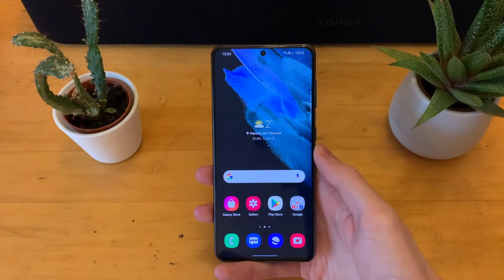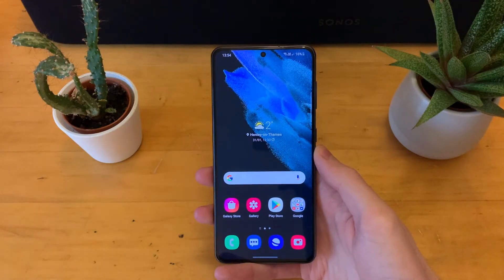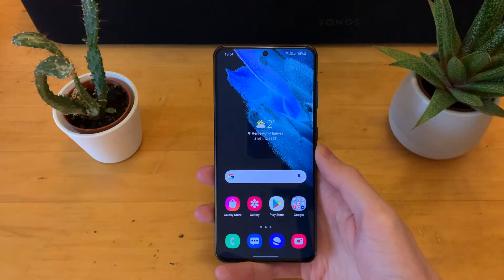Hey guys, Jack here. Welcome back to the channel. Hope you're doing well. Today we have another quick and simple video showing you how to activate Wi-Fi calling on the new Samsung Galaxy S21. This will also apply to the Plus and Ultra models. All you need is a carrier that supports Wi-Fi calling and then to be connected to Wi-Fi.